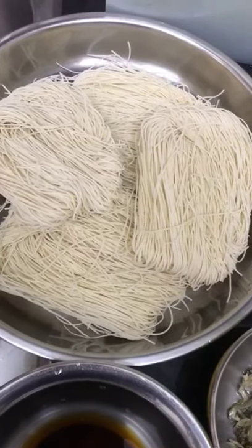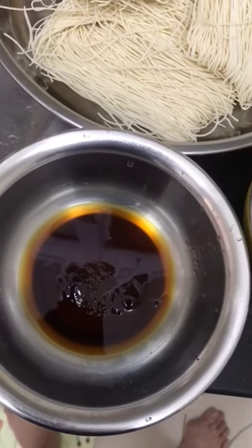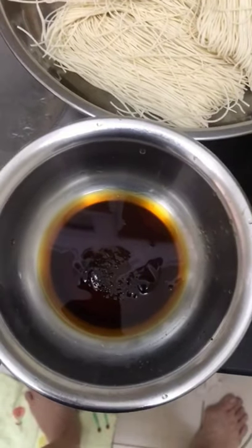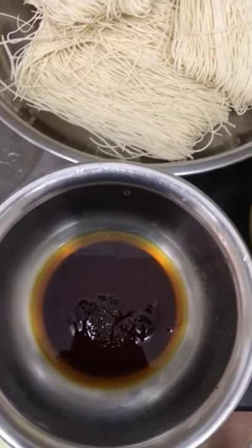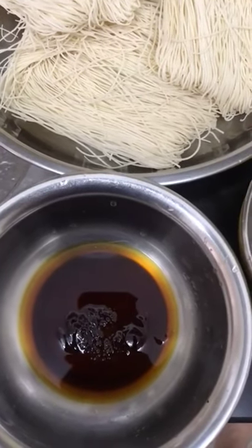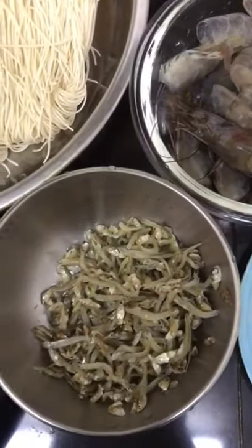I'm using four miso and this is the seasoning. I use a little bit of fish sauce, oyster sauce, light soy sauce, brown sugar, and Chinese cooking wine.